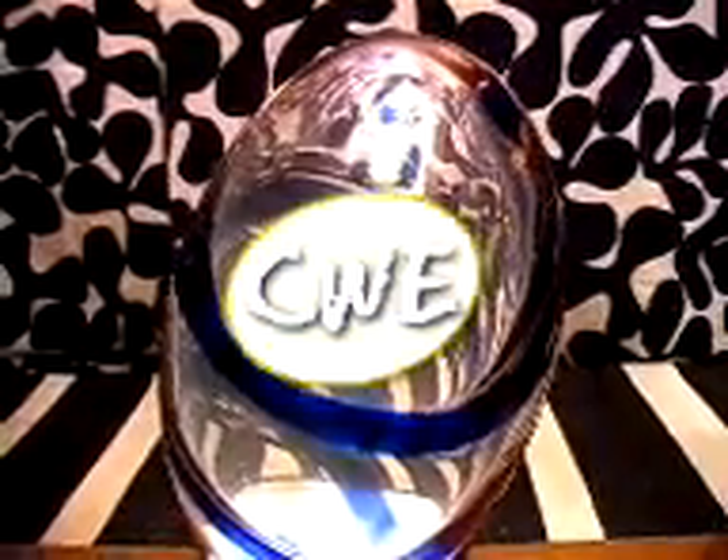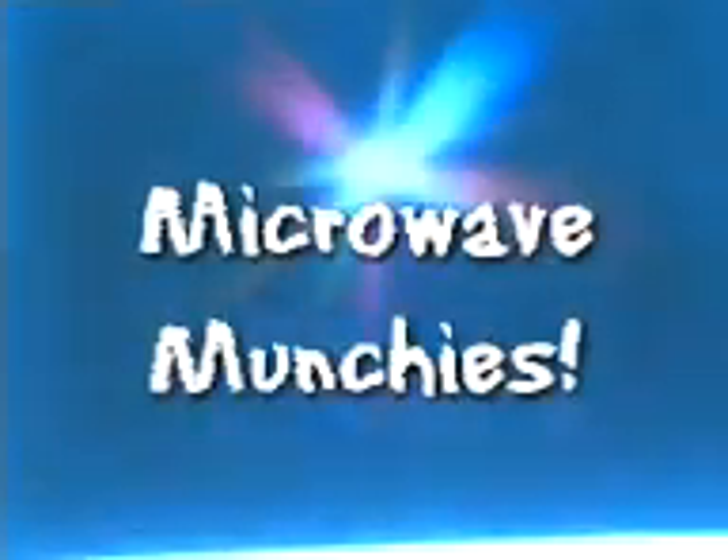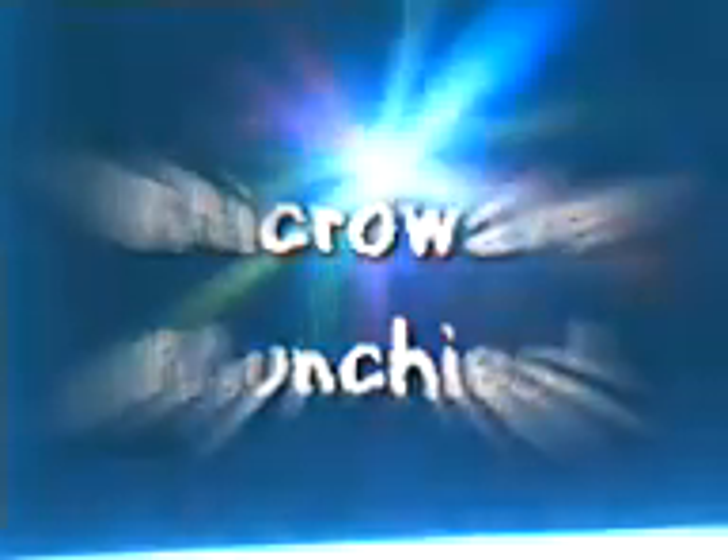Yo, what's up? Welcome to Cookin' with Egg. I'm your host, Egg. On this episode of Cookin' with Egg, I'm gonna teach you guys at home how to make some awesome microwave munchies.